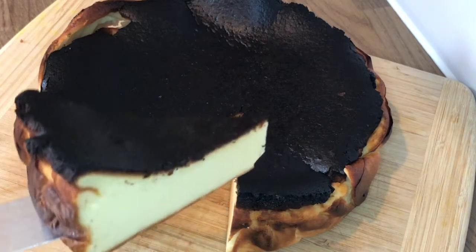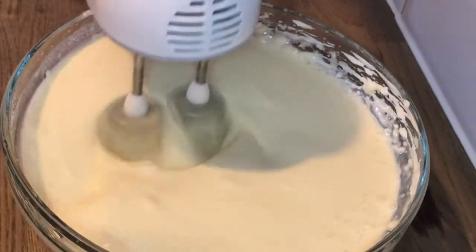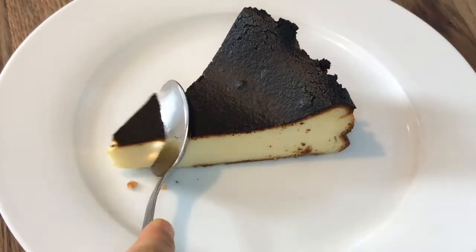The easiest cheesecake to make — and the secret is burning it. When I say this cheesecake is easy to make, I mean it's so easy. You just whip up the ingredients, put it in the oven, take it out. You don't even have to wait for it to set in the fridge. You just leave it to cool down and you eat it. So let's just go ahead and make this.